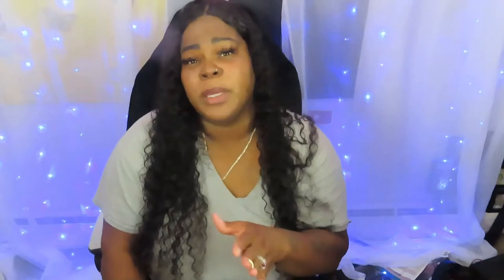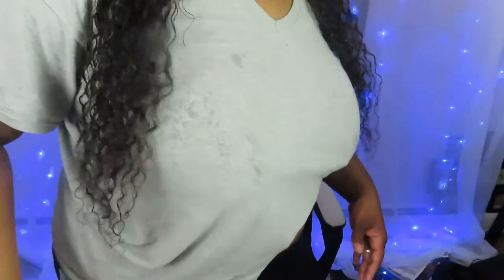I feel like this wig is the one for me versus my other curly wig that I have, versus the one I had a few months ago. I love this one — the length is great, and both sides are even.